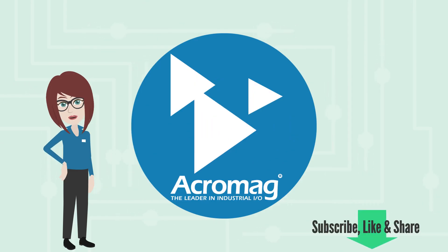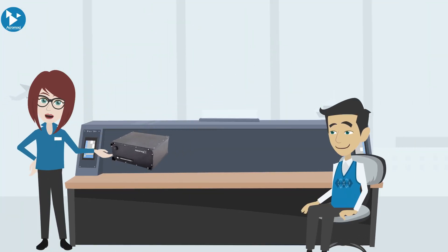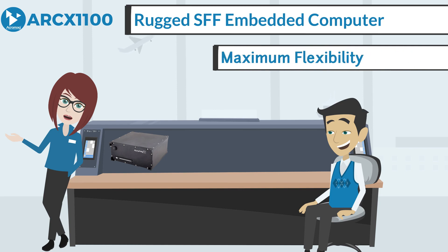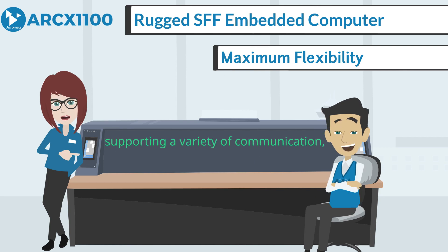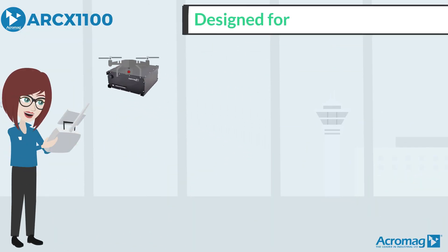If you enjoy this video, be sure to like and share it and subscribe to our channel to get the latest from Acromag. I'm here to introduce you to Acromag's new ARCS1100 rugged small form factor embedded computer, offering maximum flexibility with a modular platform that combines a carrier card hosting an Intel Atom ComExpress Type 10 CPU and a mix of Acropac I/O modules to support a variety of communication, monitoring, and control functions.